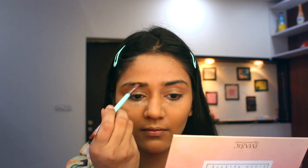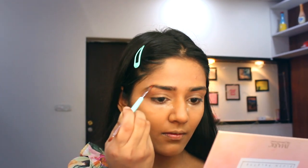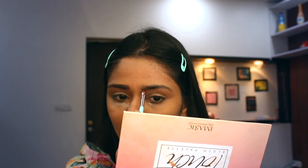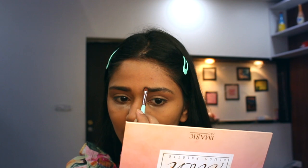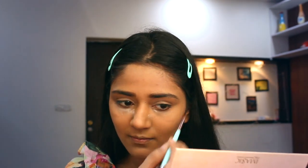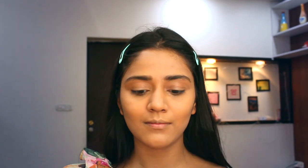Now I am going to do my eyebrows. I got this brow pencil from Nika as I showed you in my previous color video — if you haven't watched it, go check it out. Don't judge me, I am very bad at doing my eyebrows. I am also using a concealer from Maybelline Fit Me on my eyelid and will be using a lighter shade so my eyeshadow is visible.